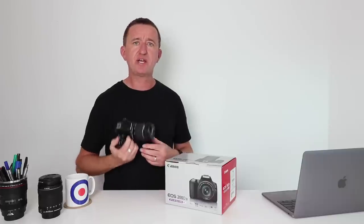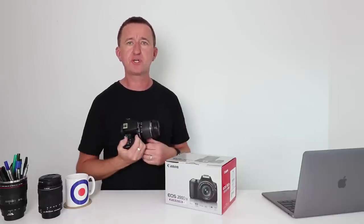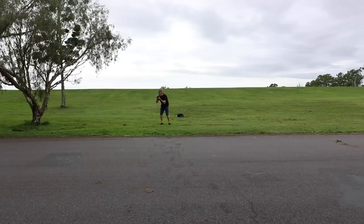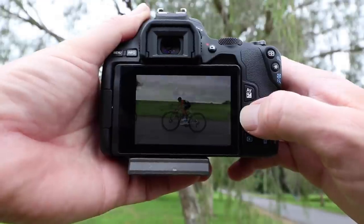For my first opportunity to use the SL3, I went to a track day run by a local cycling club. Taking photos of moving subjects can be tricky, but it was a good test for the new camera. I used the classic sports photographer's panning technique — panning the camera with the subject — aiming for a sharp subject against a blurry background to convey speed and motion. So far, this new camera is performing pretty well.